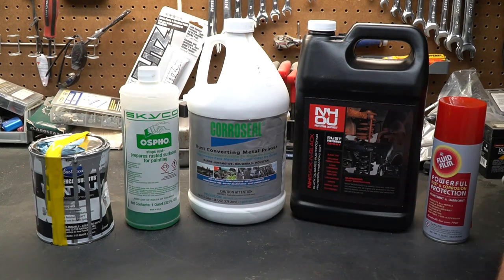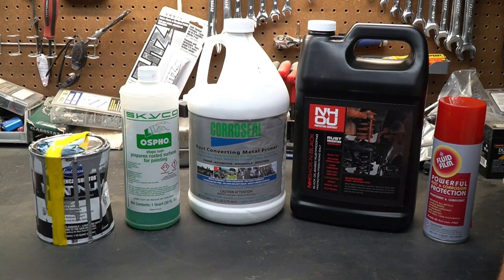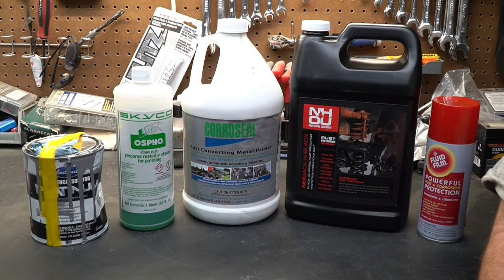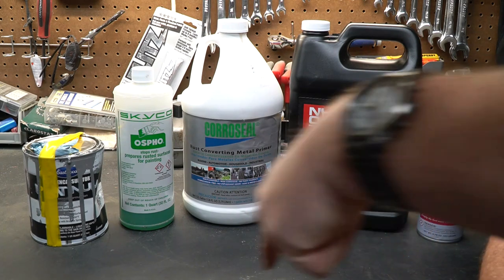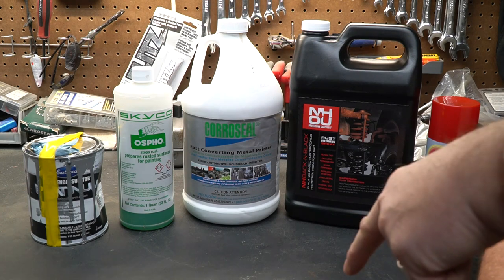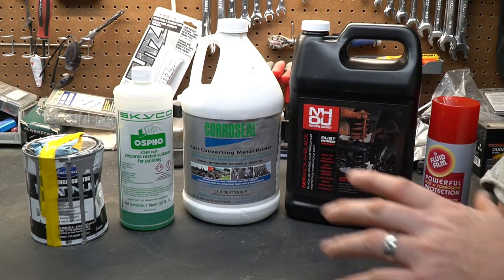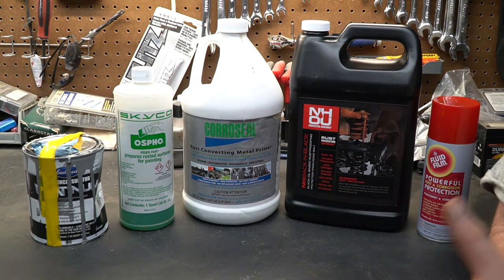Towards the middle of this video we are going to apply some of this on some already existing rust so you can see how they work. We'll come back in a future video to see how things are holding up. Over the course of many years I've tried many different products and these are the ones I go to all the time — my favorites. If you know of better products, comment down below. I'll put a link below to where I got all of these products, so let's go ahead and start talking about what each one does and how they differ.